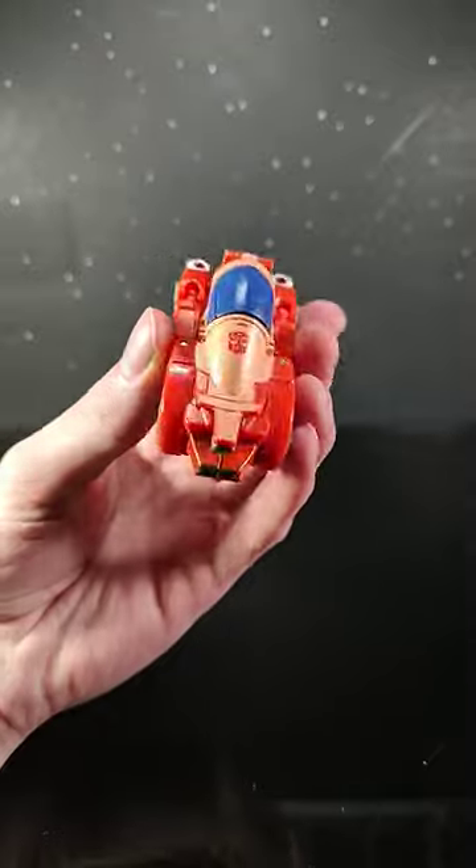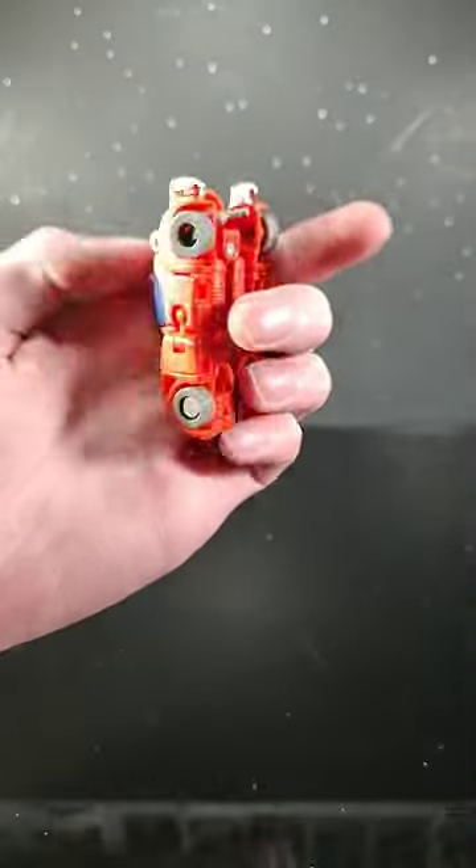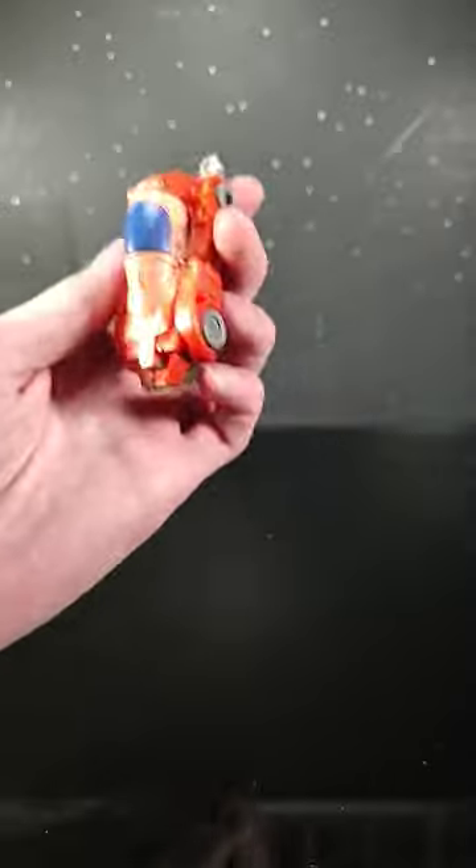I really like this buggy mode, but it's really not what this guy is about. He does have some cool weapon storage, but let's be real, it's all about the robot mode.